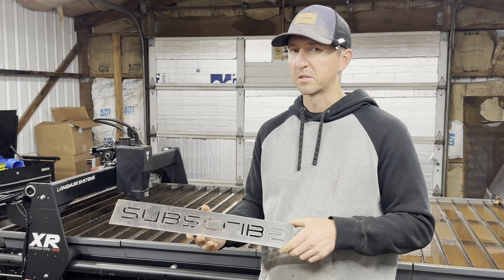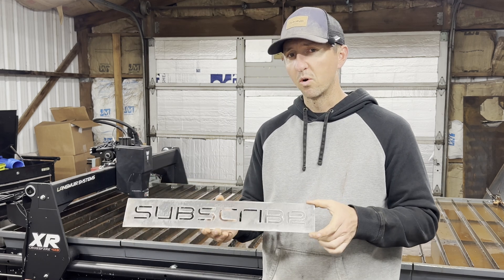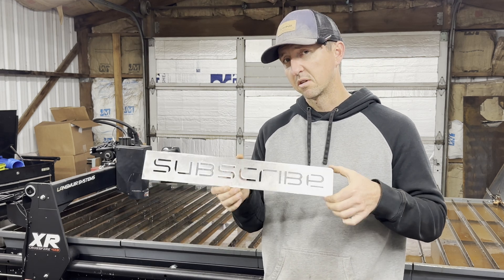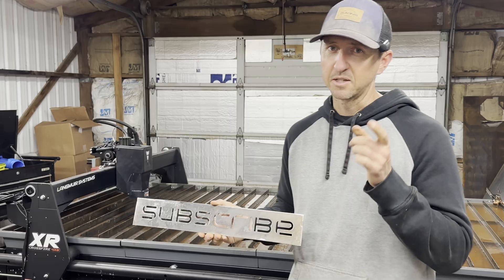I have a lot of big ideas and a lot of big projects planned. If you want to see more of those, or you want to see us rebuild our burnt house, we'll leave links in the description below. Please consider liking and subscribing, and we'll catch you on the next one.